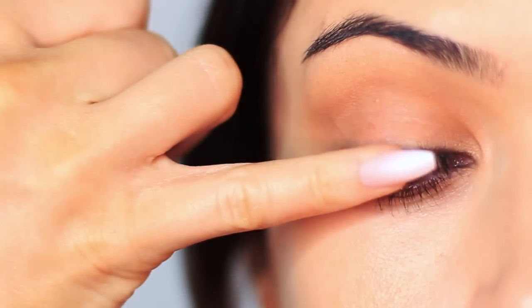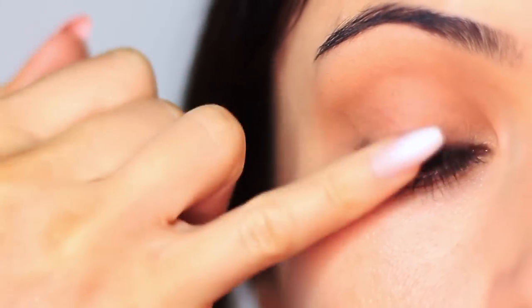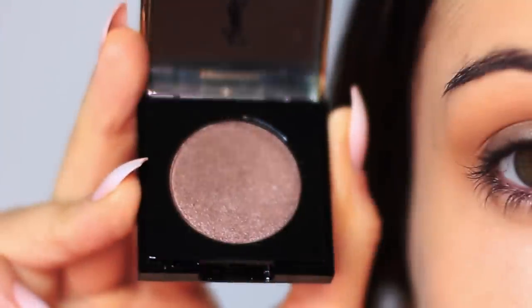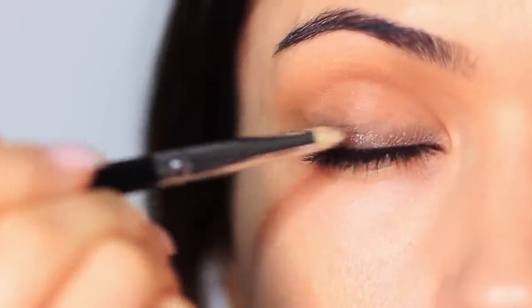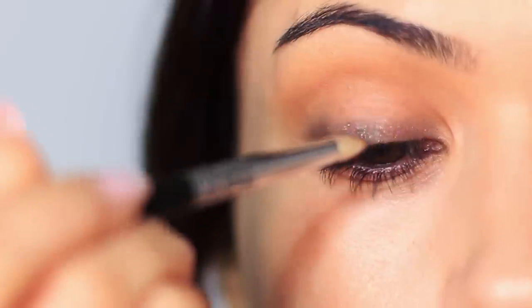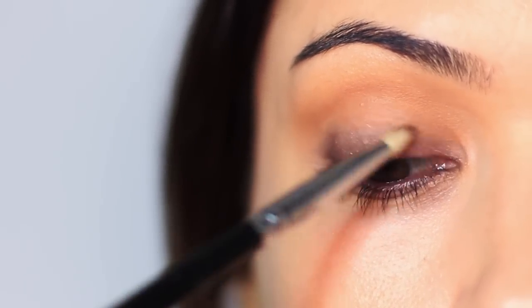Taking your pinky, you're going to smudge the liner out. Don't rub it — that will just erase it. Smudging means pressing into the product and then pulling slightly upward, which blurs and blends out the edges. Over the top of the smudged liner, we're going to apply a deep, rich shade with a shimmer or metallic finish. Try choosing a shade that brings out your eye color: purple for green eyes, golden for blue eyes, or silver for brown eyes like mine. I'm using a pencil brush to apply this, doing that same pressing and smudging motion — though you can also use your fingertips.